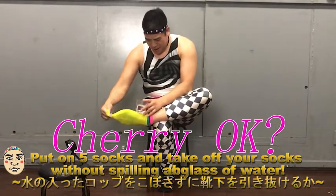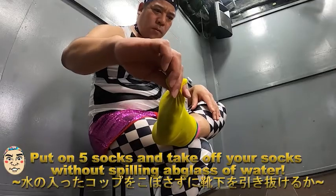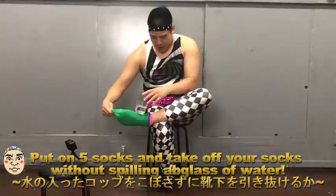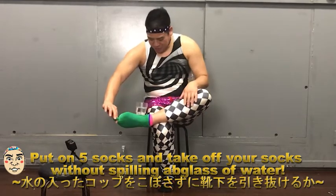Cherry, okay — let's try with the yellow. Cherry go! He's managed the sock — that's one sock. We're moving on to green now. He readjusted the cup there; I don't know if that's allowed either, but never mind, let's continue on.